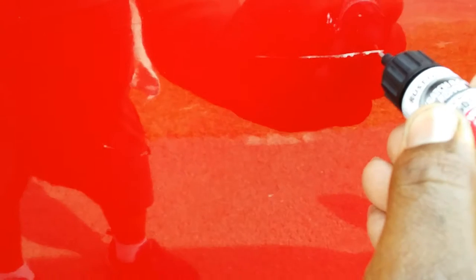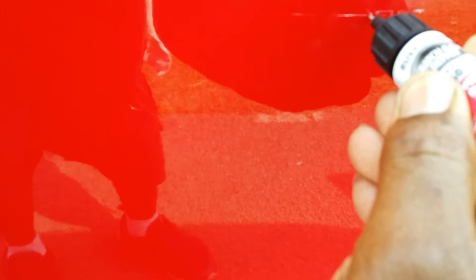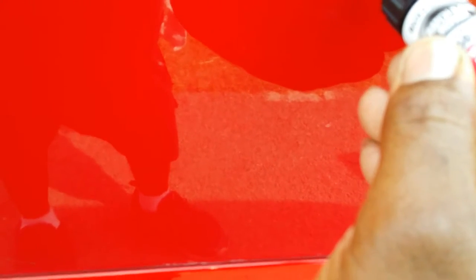There's one more scratch right here that I'm going to try to take care of. All I'm doing is just touching it up.